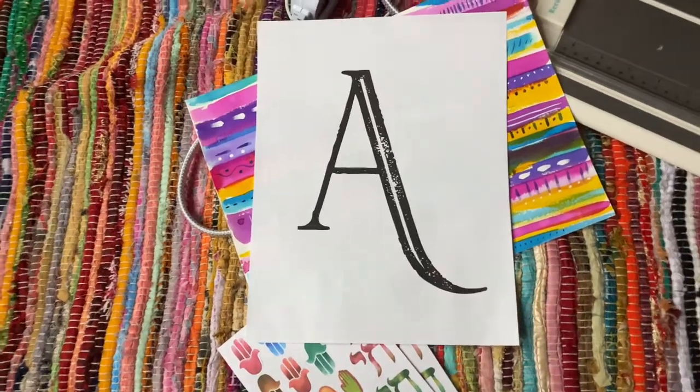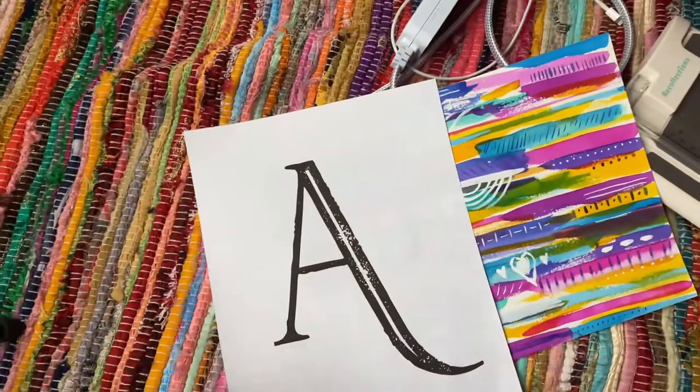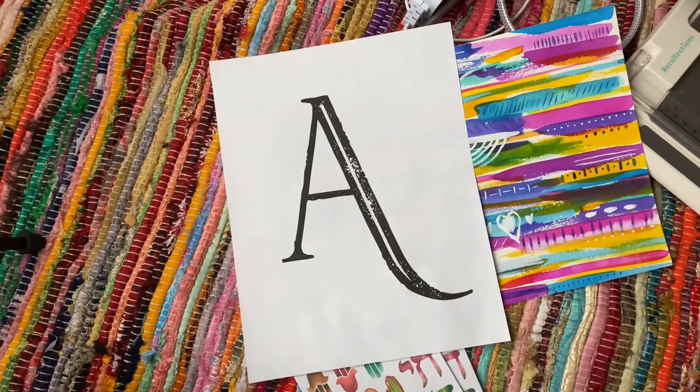Hey everybody, I wanted to show a quick tutorial on how you can trace this A and put it on your watercolor paper. There are two different methods and I'm going to walk you through each one.